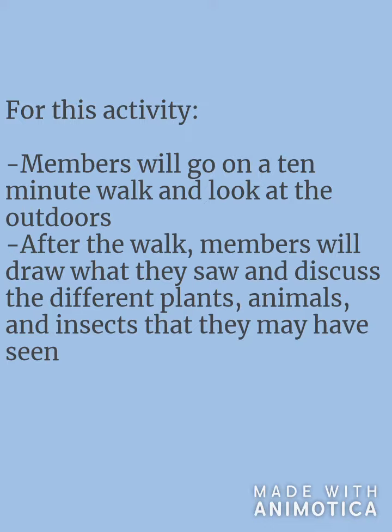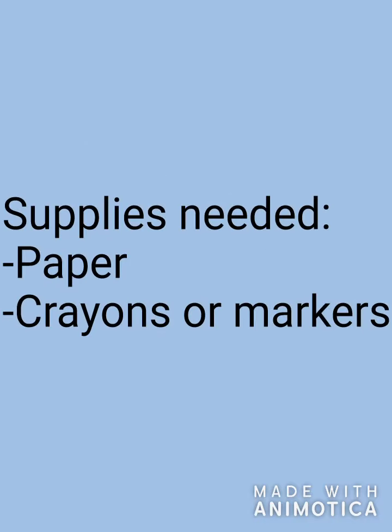Next, members will draw what they saw and discuss different plants, animals, or insects they may have seen. The supplies you will need for this activity are paper and crayons or markers.